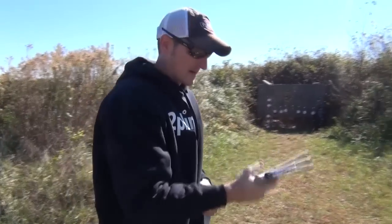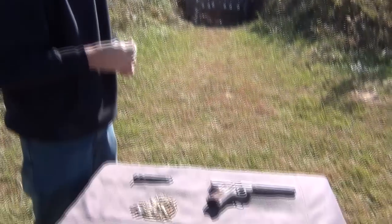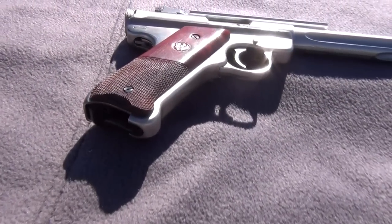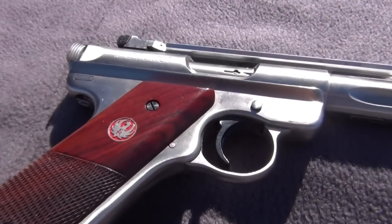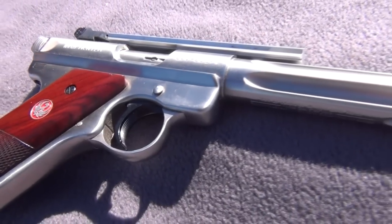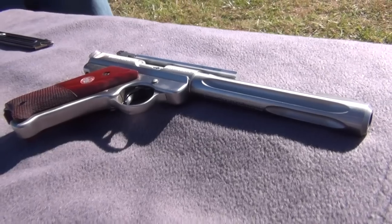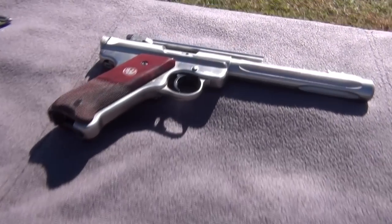Alright guys, we have the Ruger Mark III Hunter model. A lot of you have been wanting me to do a video on this pistol. I borrowed this pistol from my father-in-law about four or five months ago, and I'm just now getting around to doing a review with it. I like the little pistol. You've seen me do a review with my Mark II competition target.